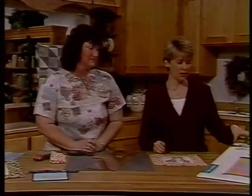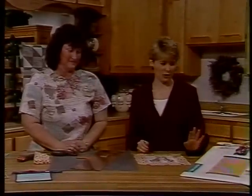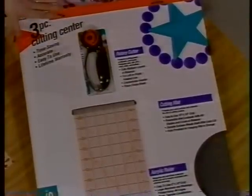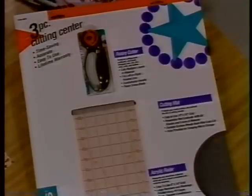Let's go back and take a look at the three-piece cutting center. This is what we are offering in our Get Acquainted offer — it's great to get you started. Fiskars has put together the rotary cutter, the cutting mat, and the acrylic ruler. I know I have you converted. You sure do — absolutely! Thank you so much for sharing this today. You're welcome. Thank you, and I'll see you soon.